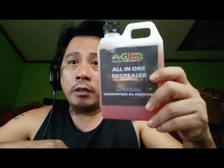I'm not endorsing this product, I'm only reviewing it. This is what I'm using with my cleaning service, specifically my engine cleaning service.